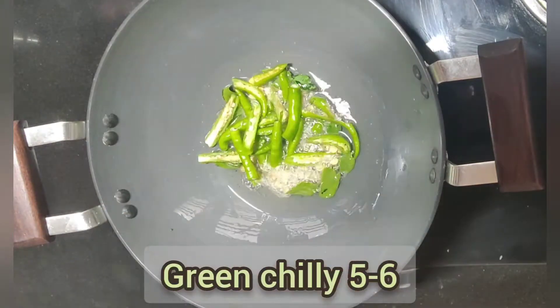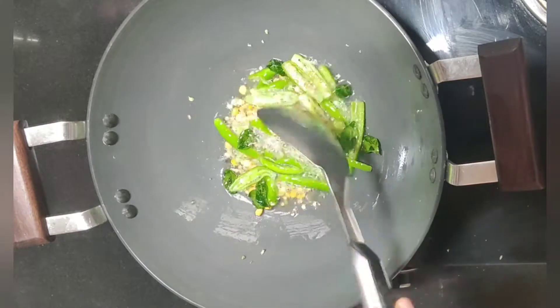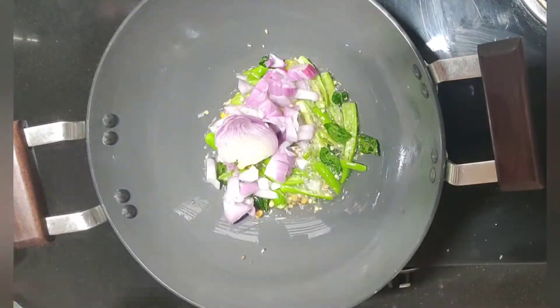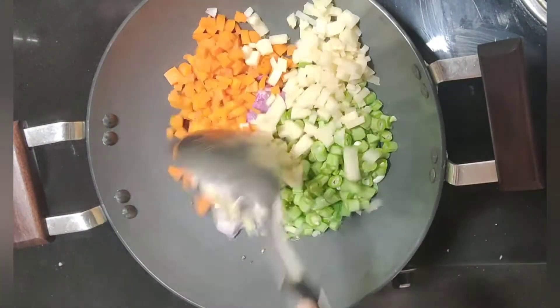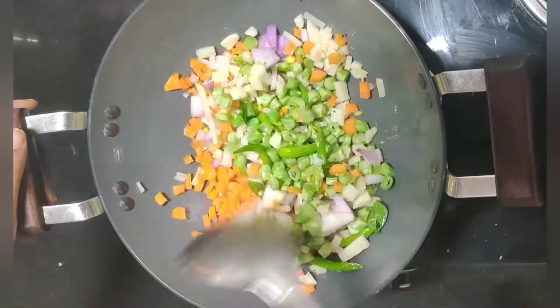I want to fry it for about 5 to 10 minutes. I will fry it first, then fry it as 1 bowl of beans and a wok of 2 of these berries, then fry it until done.